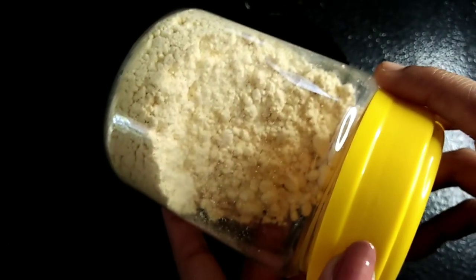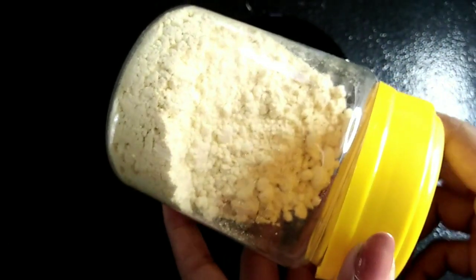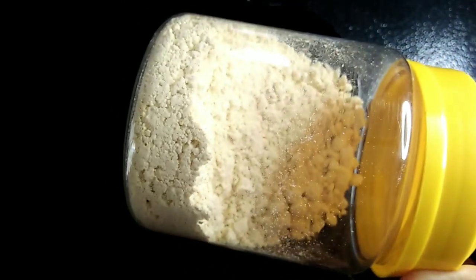I am going to make a face mask. I will not take any corn flour. It has a nice effect and a nice result.